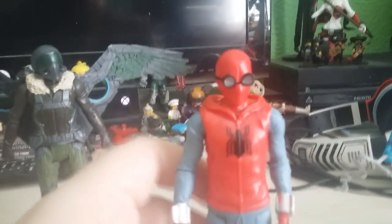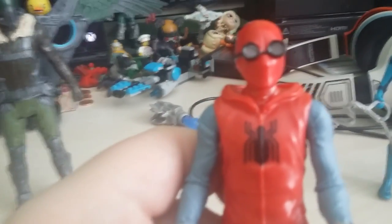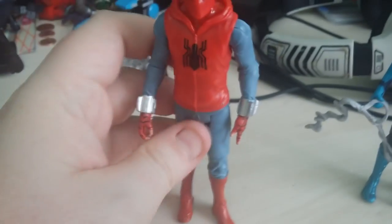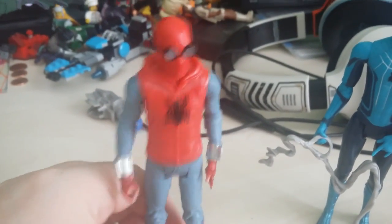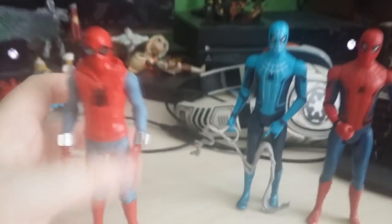And then of course we've got the homemade suit Spidey — he's looking pretty cool, though he doesn't want to stand up. All in all he's one of my favourites in this collection because it's brand new and new to this film. I think he looks pretty awesome — with the Spider-Man emblem on the back there as well. But which is your favourite guys? Let me know in the comments.